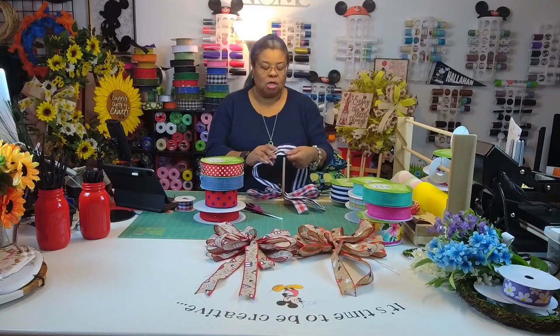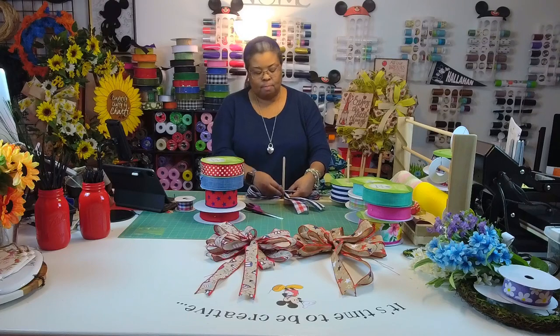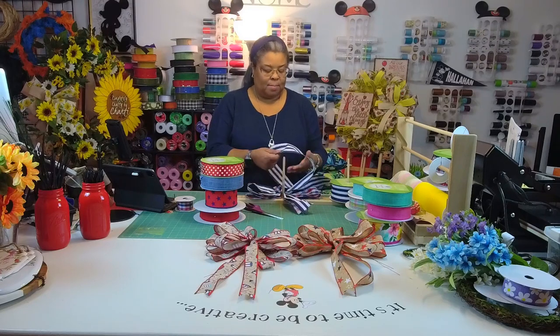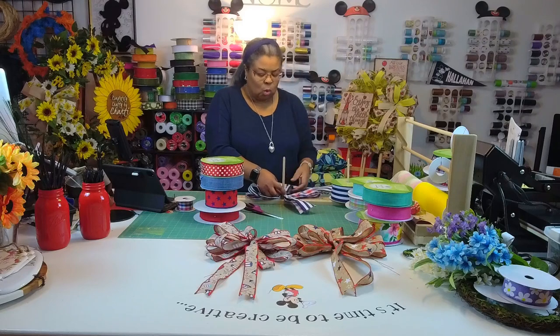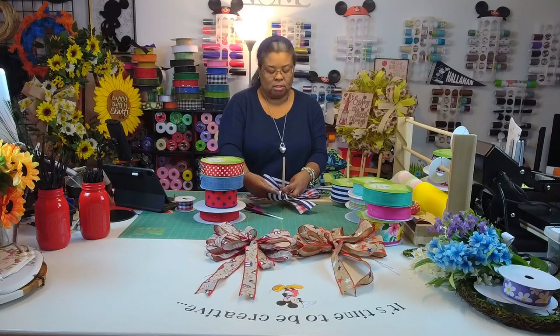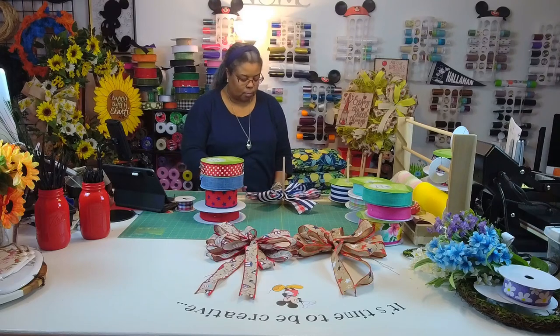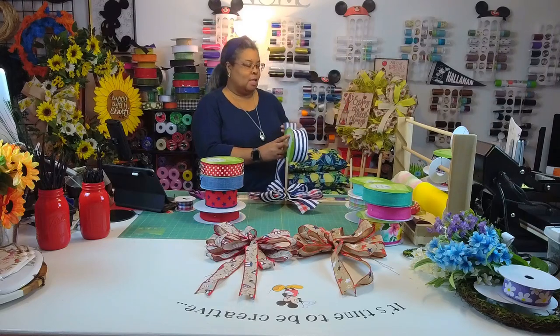Miss Rachel made a wreath with some rain boots — it was so funny. My family was here that night and I showed them and they were like, 'What is she doing with that? That's a lot of stuff!' But oh my goodness, it was beautiful. And of course her bow was all pretty — I have bow envy for sure.